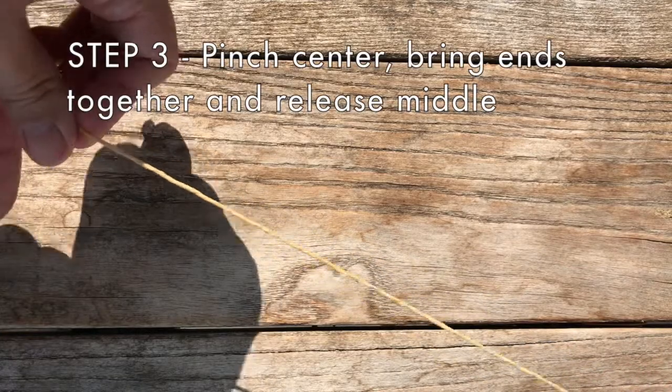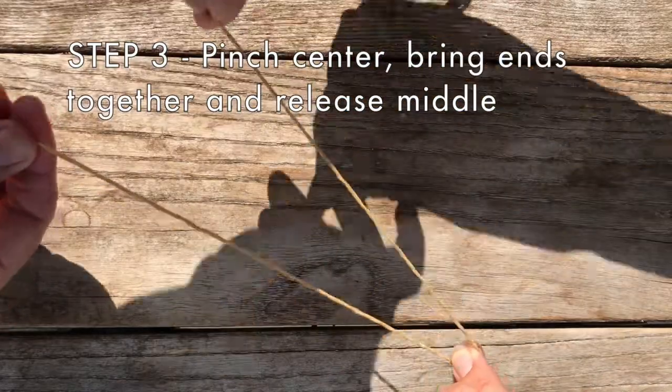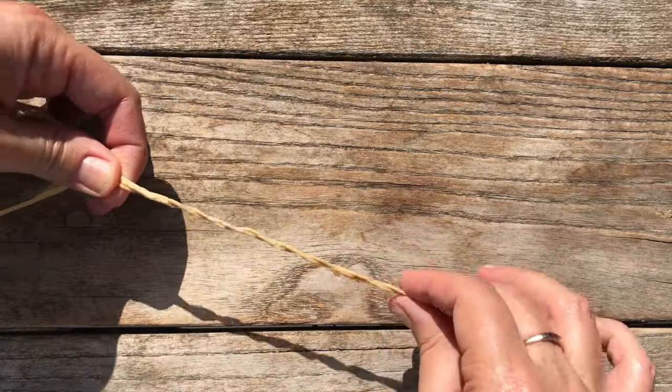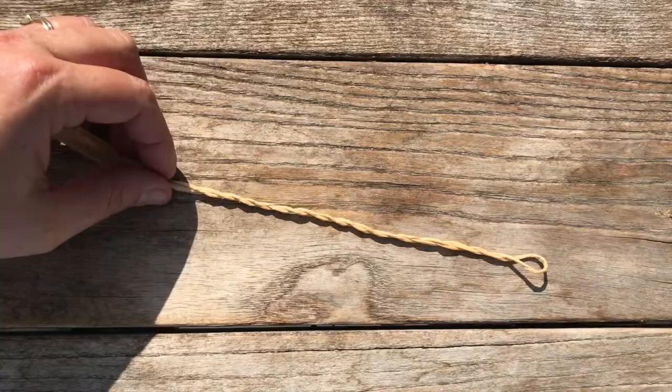Step three: after the raffia is twisted very tight, have one person pinch it in the center. Then bring both ends together and release the middle. If twisted tight enough, it should twist around itself when the middle is released. If not, you can try again.